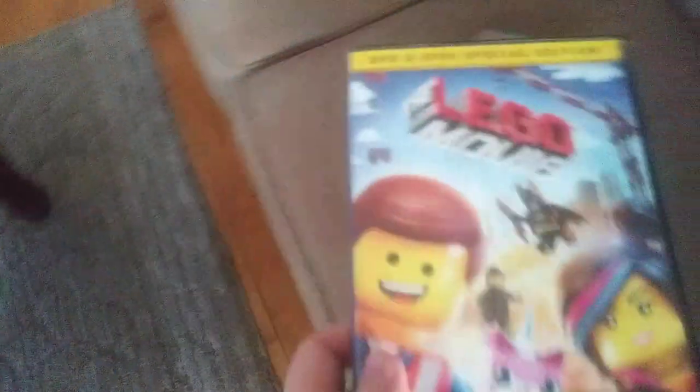Here are the DVDs we'll be testing out: Nacho Libre, Shrek, The Lego Movie, Home — which is a new DVD to test out that I got from Walmart today — Spider-Man 2, or should I say Spider-Man Duh, The Angry Birds Movie 2, or should I say Duh 2, and the Super Mario Bros. Movie. You want to know why? Because I love Super Mario, so yeah.